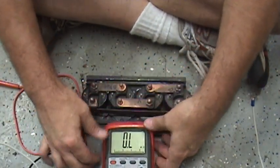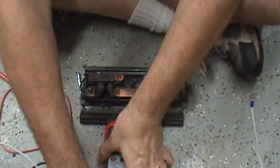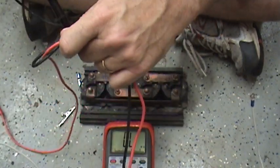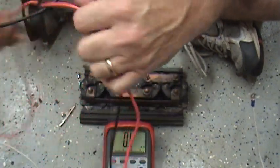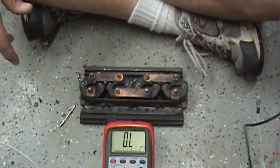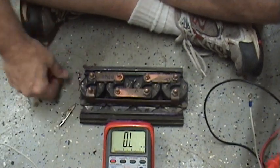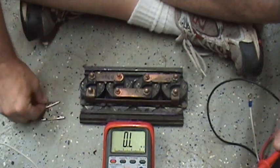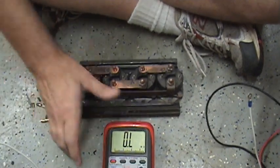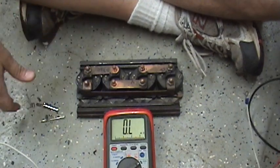I couldn't winch out or in. I could winch the cable out under power, but I could no longer winch in. I could hear the solenoids clicking. I've got a Warn X8000i — it's about 16 years old. I've rebuilt it once, but it died, so I had to take it off the car and try to figure out what's going on.